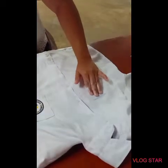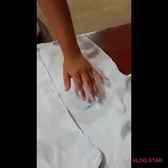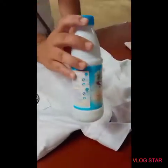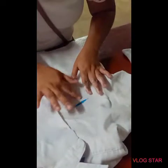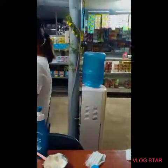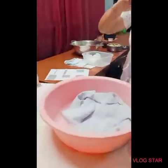Use bleach to remove remaining stains — sodium perborate bleach or chloride bleach, but only for non-permanent ink. We will turn the cloth over and put bleach on the cloth to remove the stain.